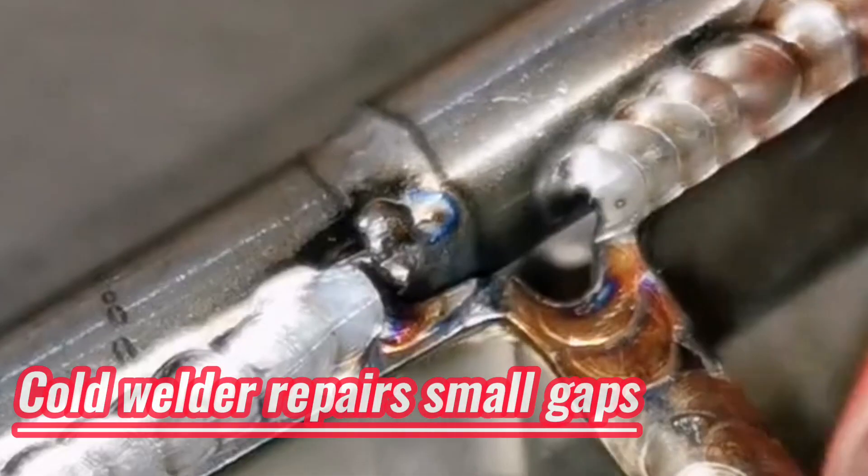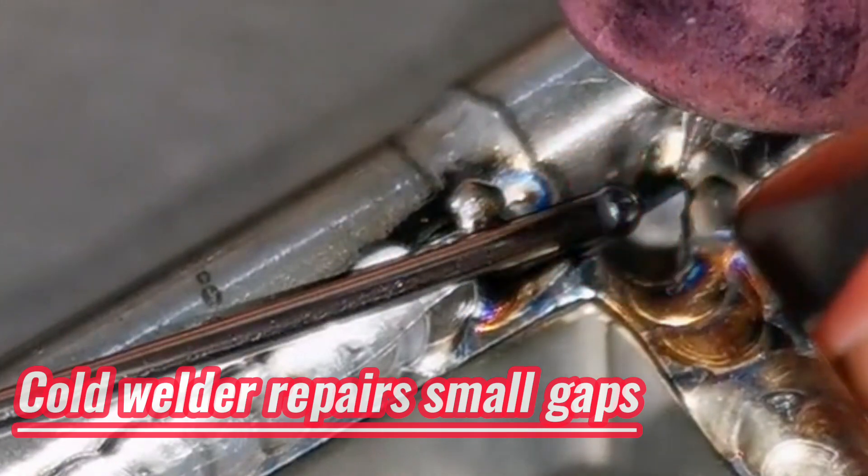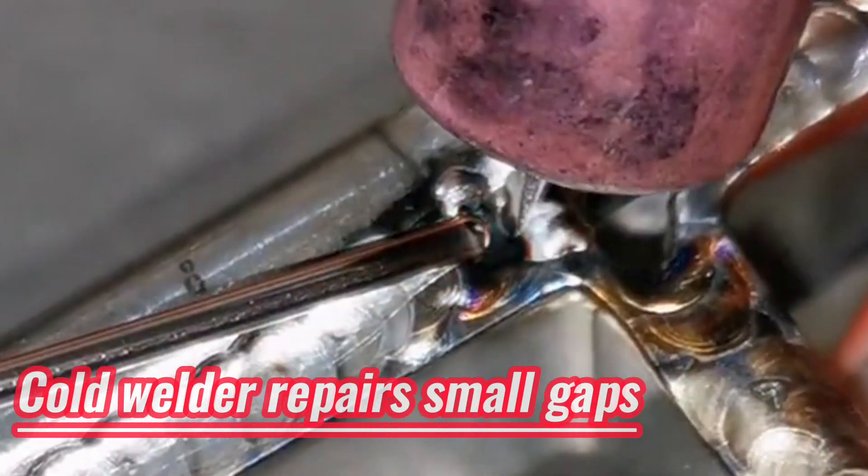Next, let's take a look at the wonderful moment of the cold welding machine welding a precision workpiece.